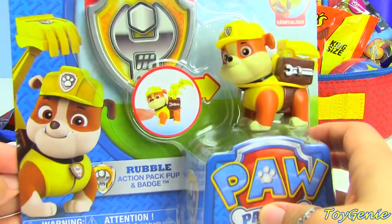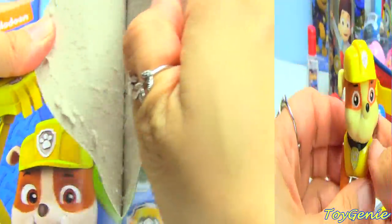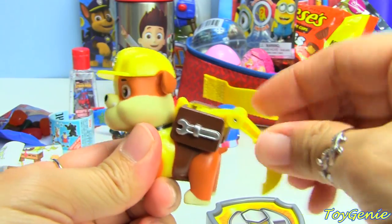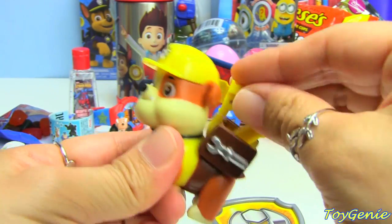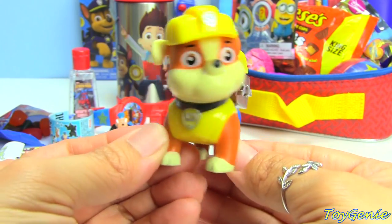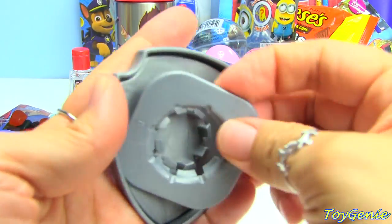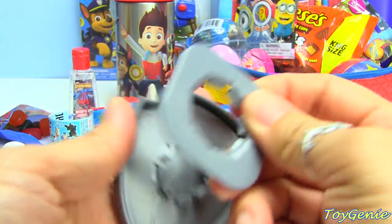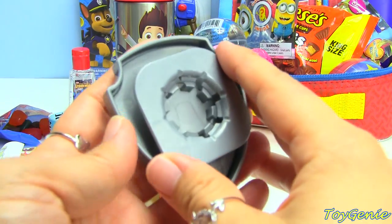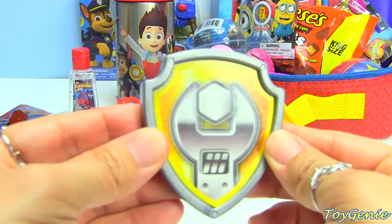Let's open up this Rubble Action Packed Pup. Here is Rubble — you press on his collar and his little scooper comes out, which is super cool. Rubble on the double! And then it comes with his cool little badge. You can clip it on your shirt — this goes on the outside, this goes on the inside, and a thin shirt can fit inside here and then you just clip it so that you can wear Rubble's badge.